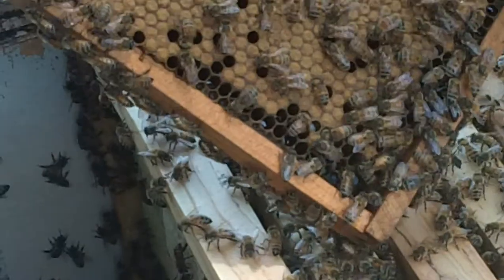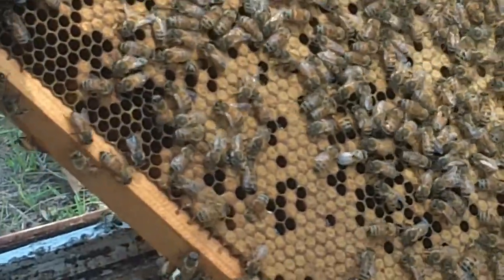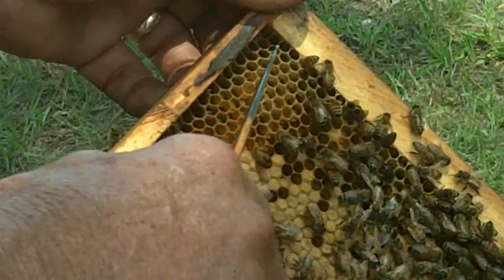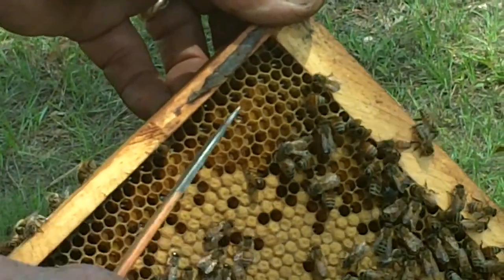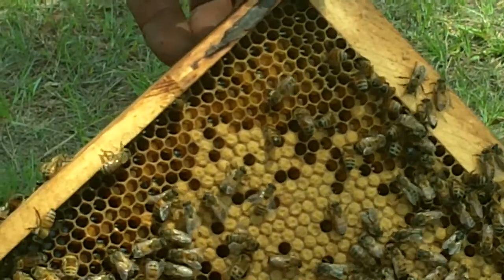If you look up in this upper corner here, this yellow up in this corner is a combination of honey and pollen. That's the bee bread we talked about that they packed in. You've got some bees that have gotten a whiff of that smoke and they're in there drinking honey right now, trying to suck up some before the fire comes.